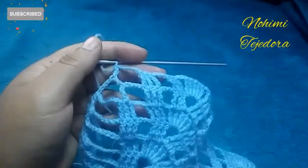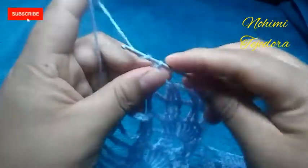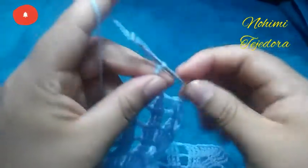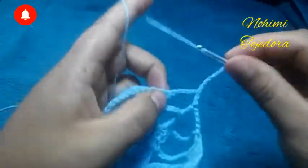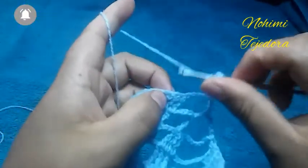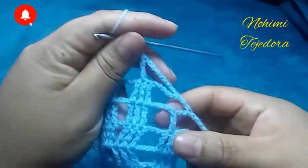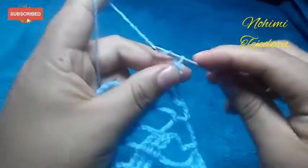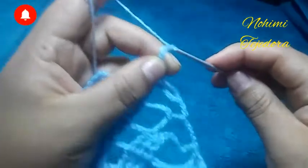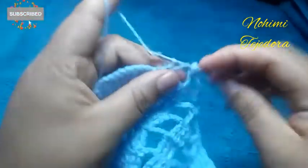Vamos a hacer la vuelta 9: vamos a hacer 8 cadenas, volteamos el tejido y vamos a hacer un punto alto aquí en el medio. Estamos repitiendo esta vuelta. Vamos a hacer 4 cadenas y 3 puntos altos dobles.